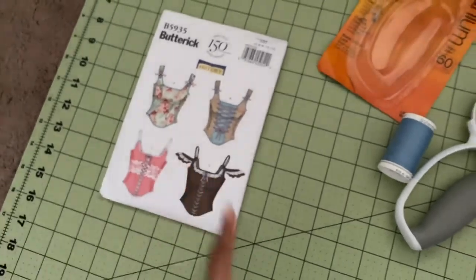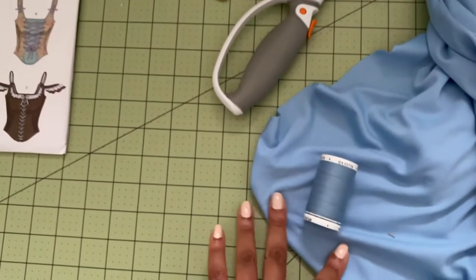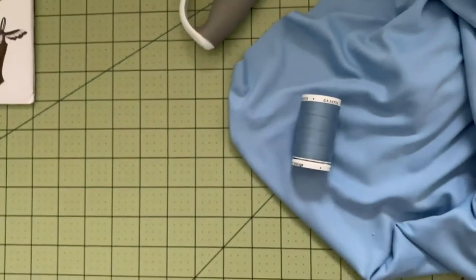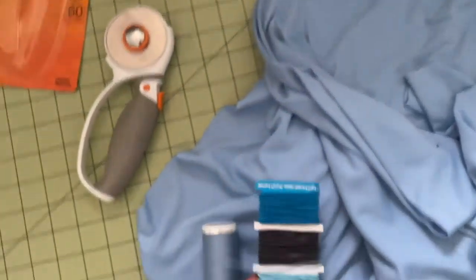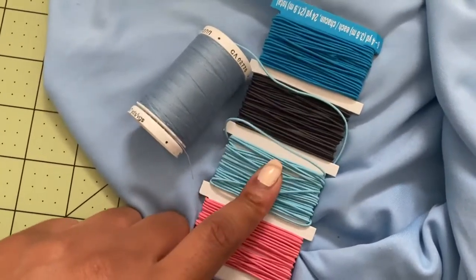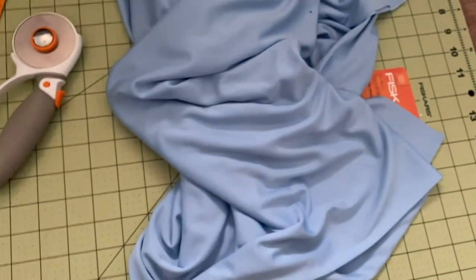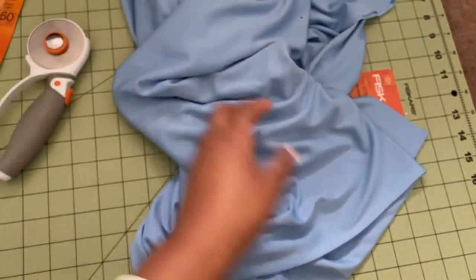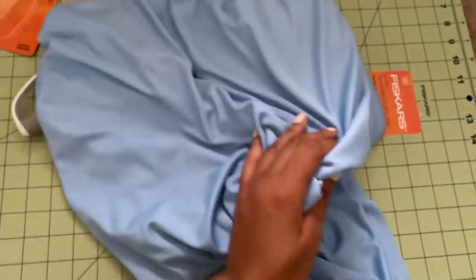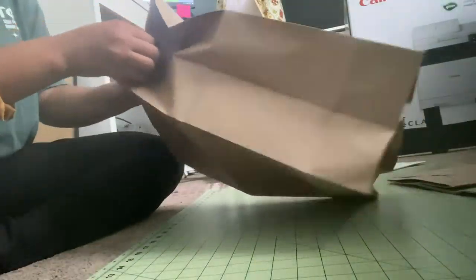I went with the darker blue thread because I think it'll look much better than lighter thread on this fabric. The elastic I got is actually too white — I'm working with three different shades of blue and that one just doesn't match. I got a yard and an eighth of fabric. There was a pattern I was going to buy but it was $14, so I figured I'd just draft my own.